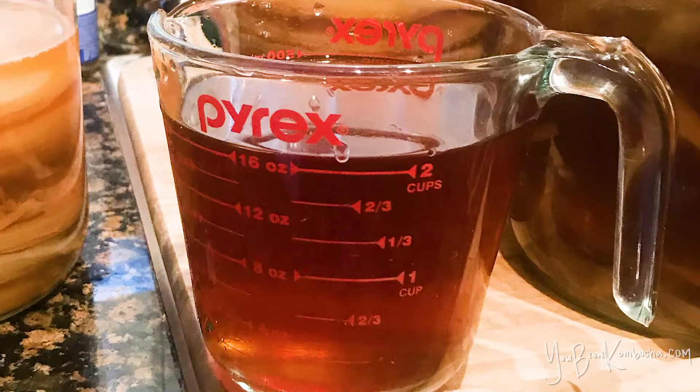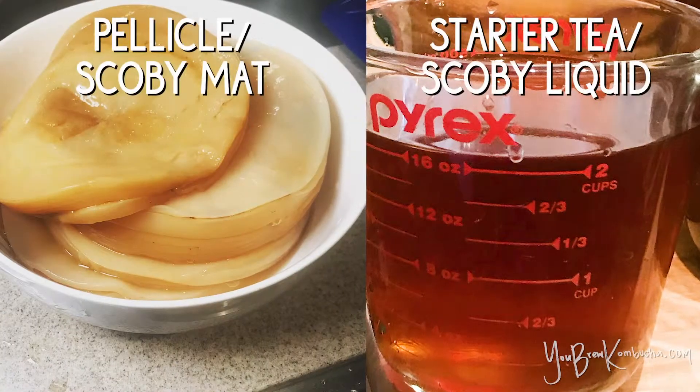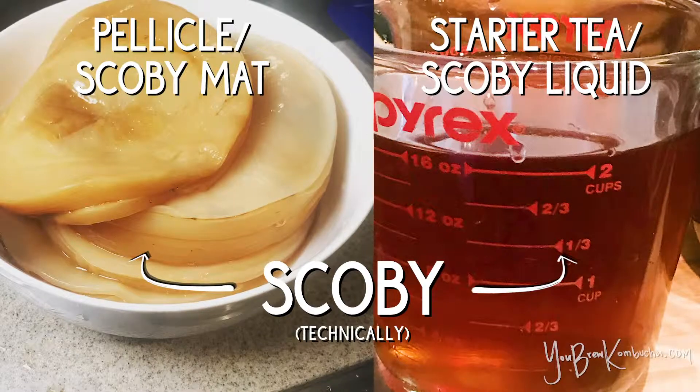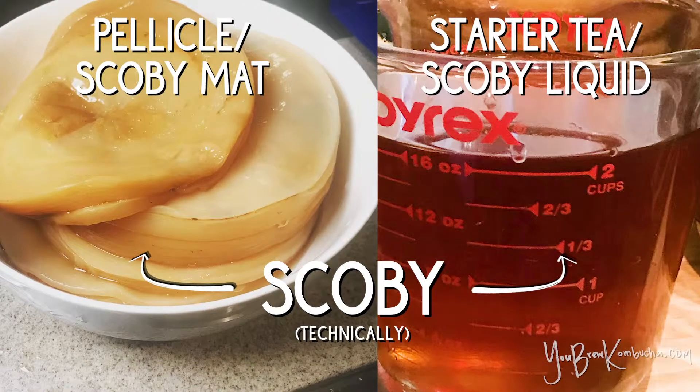When you break down the word Symbiotic Culture of Bacteria and Yeast, that culture actually lives in the liquid. So even though SCOBY technically refers to the culture that resides both in the liquid and in the pellicle, it's one of those terms that has just kind of evolved within the home brewer community, and it may not be entirely accurate, but here we are.